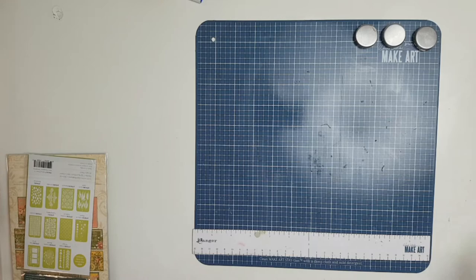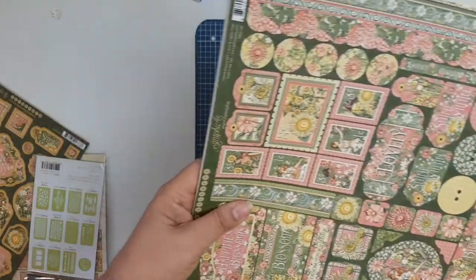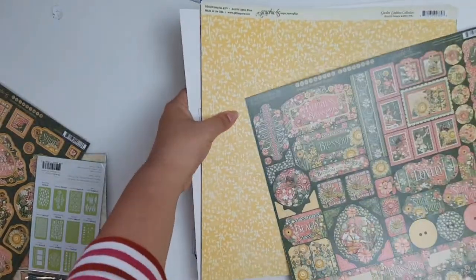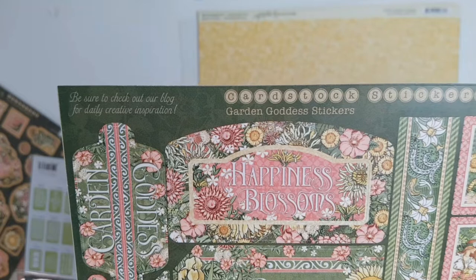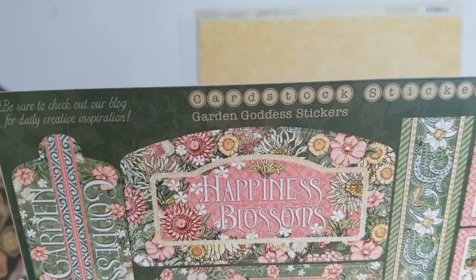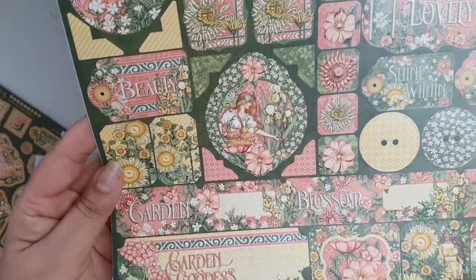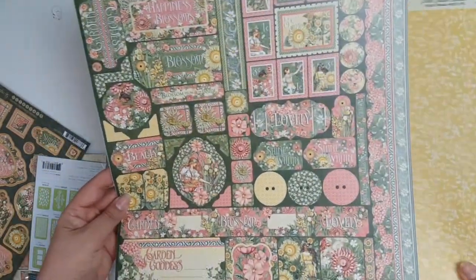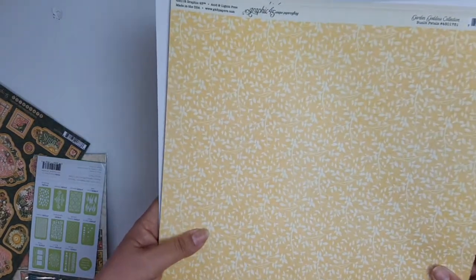These are the products for May, and in May we were actually allowed to choose our products. So our core products are what we chose and I went with the Garden Goddess collection from Graphic 45. It's a 2018 collection and I just love it — it's full of blooms, it's all about the garden. There's a reason for this because I have a project in mind for May, which you will soon see, but I'm going to keep hush about that for now.